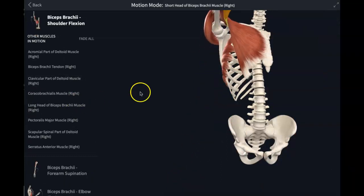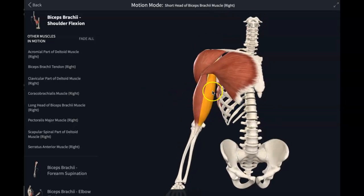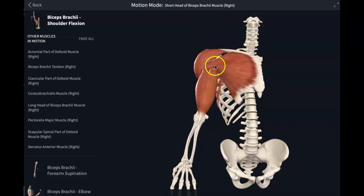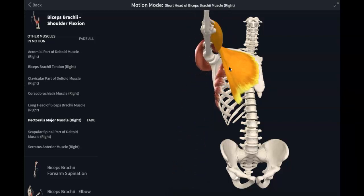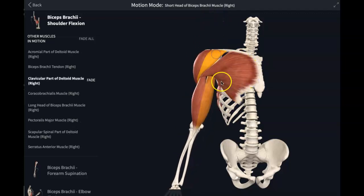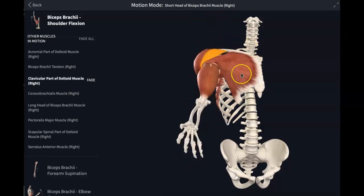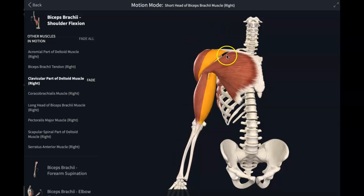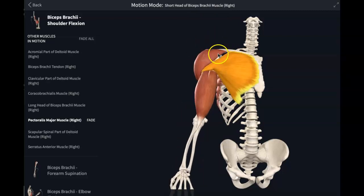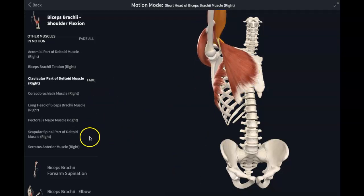As a recap, the muscles you need to know for shoulder flexion are the biceps brachii — not very strong — but also the pectoralis major and the anterior portion of the deltoid. Those three muscles — biceps brachii, pectoralis major, and the anterior deltoid — give you shoulder flexion.